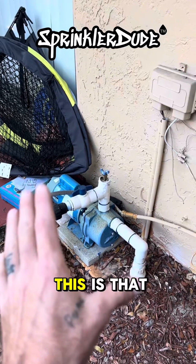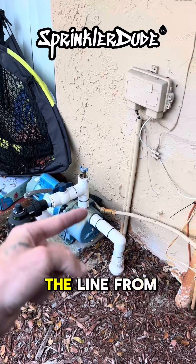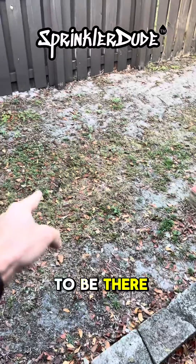The solution to this problem is to replace the line from here to where I suspect the well head to be, which is going to be there.